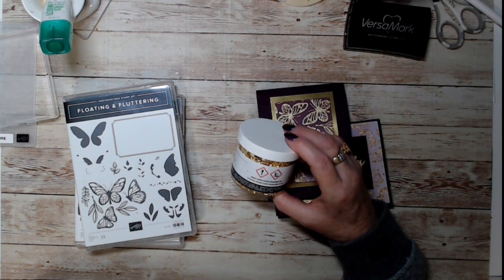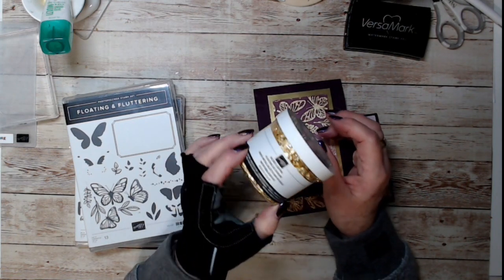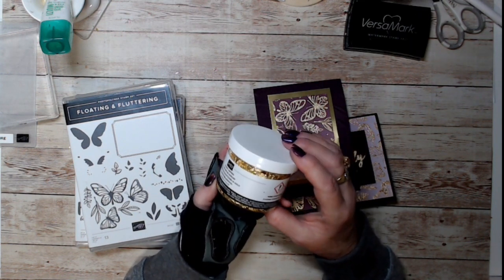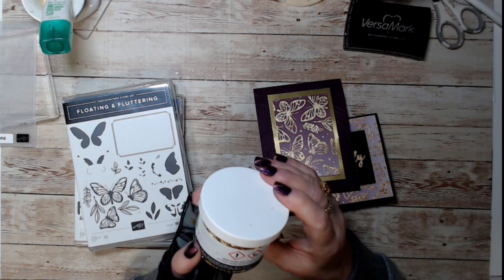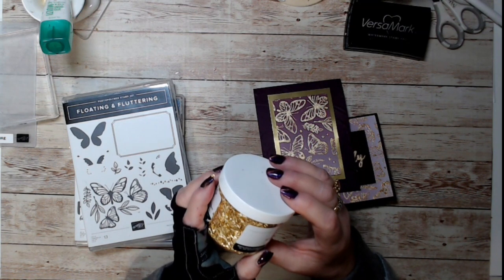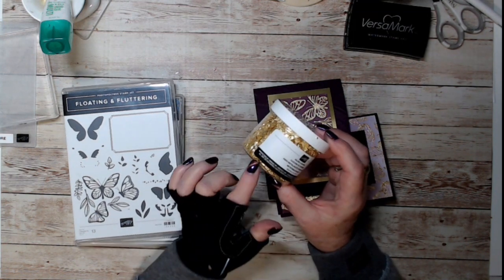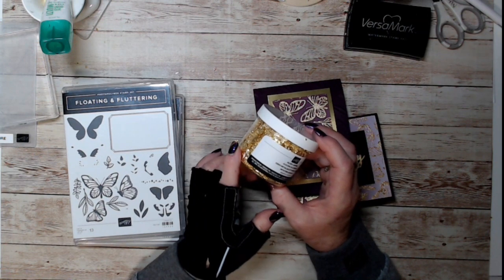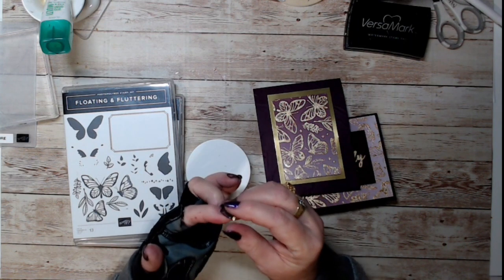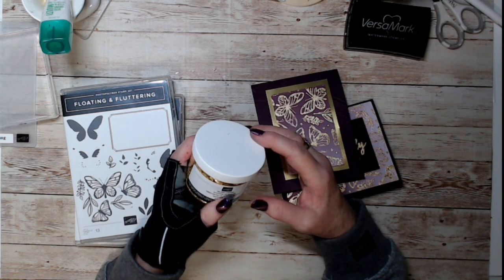The way Stampin' Up has done it is they've given you this huge jar — and trust me these are going to last you a long time. It's a large jar. It comes in plain gold, copper, bronze, silver — you can see I've been playing with them this morning and they stick to my nails. They come in all different colors.